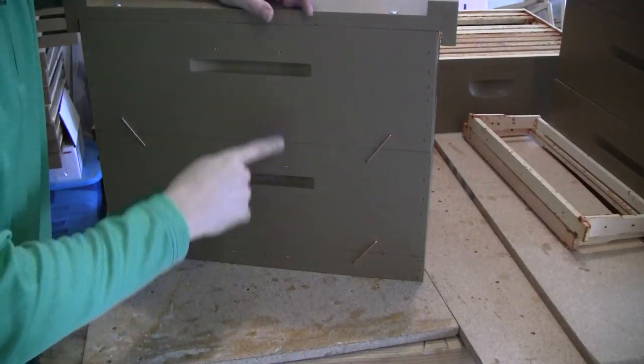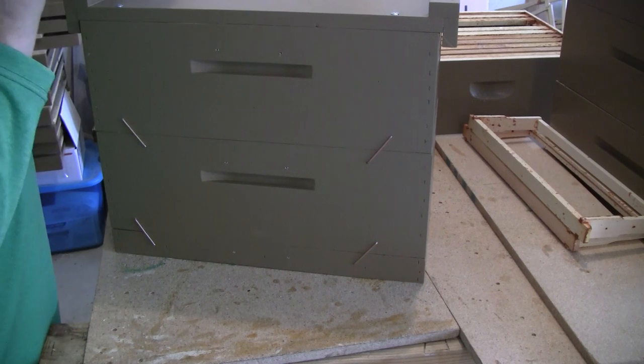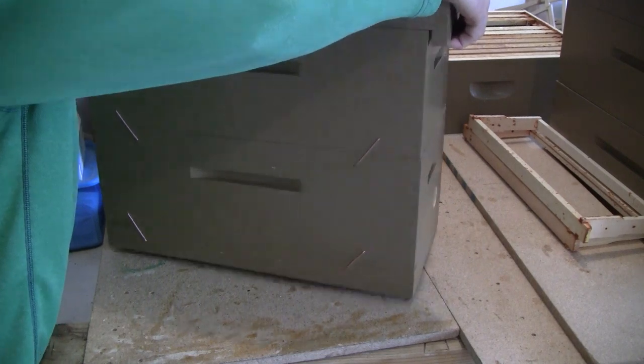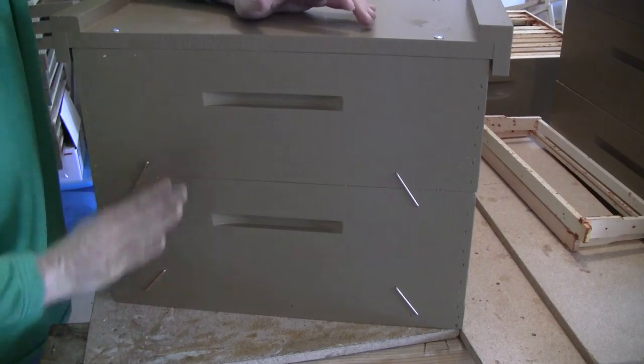The key to using hive staples is to toe them in on opposite sides so that the boxes don't want to shift on you. You'll see that on the other side I also have them toed in the opposite direction.